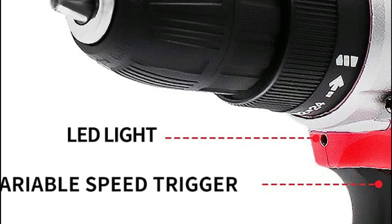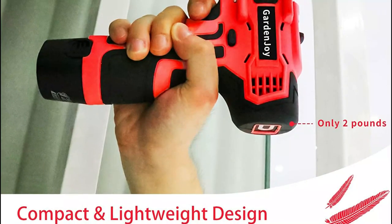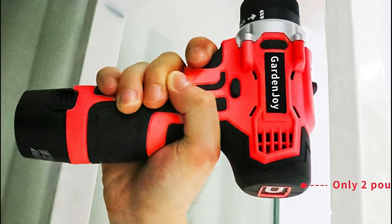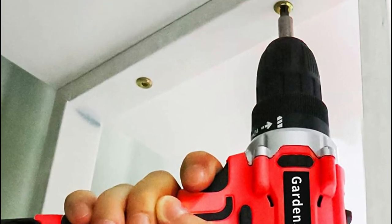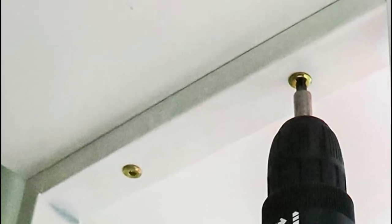The electric cordless drill/driver set weighs only 2 pounds, making it easy to use and transport. You can use the non-slip rubber-covered handle to operate it easily with just one hand, allowing you to have good control and comfort. For extra safety and security when working in dark areas or narrow spaces, an LED light is included.